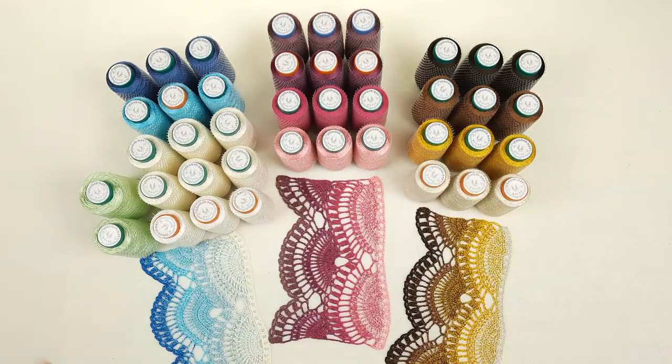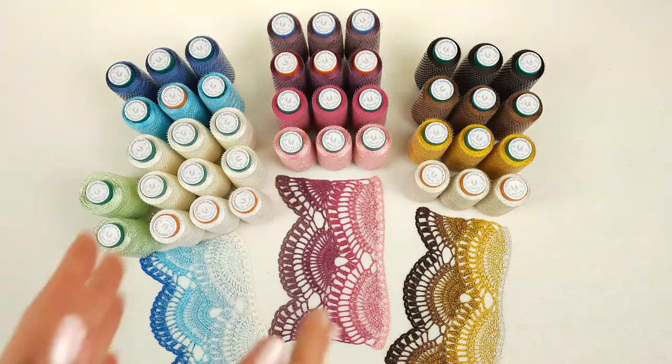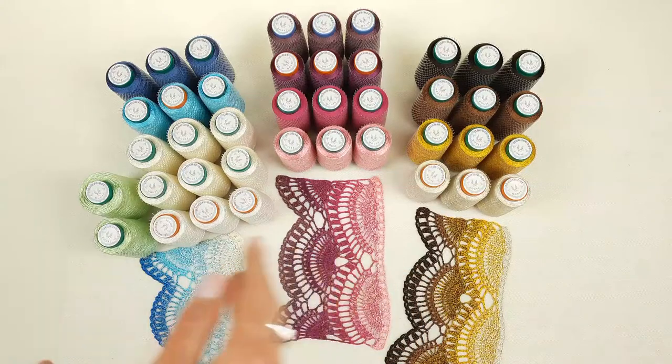Hello my friends! Today I am sending these three yarn kits to my client and I will pack them right now. I want to show you closer all these colors, and I have also prepared a lace sample using all these colors.